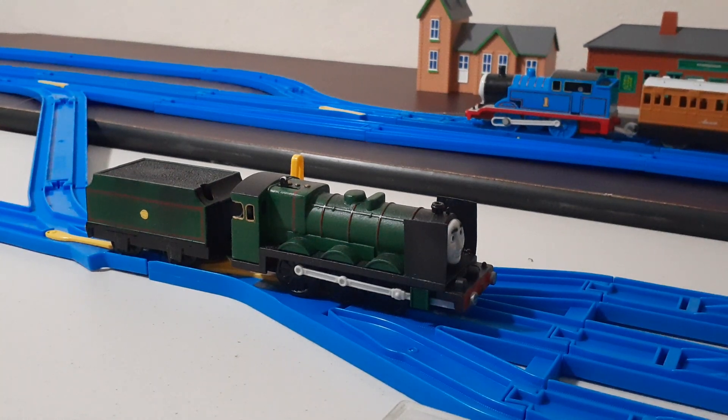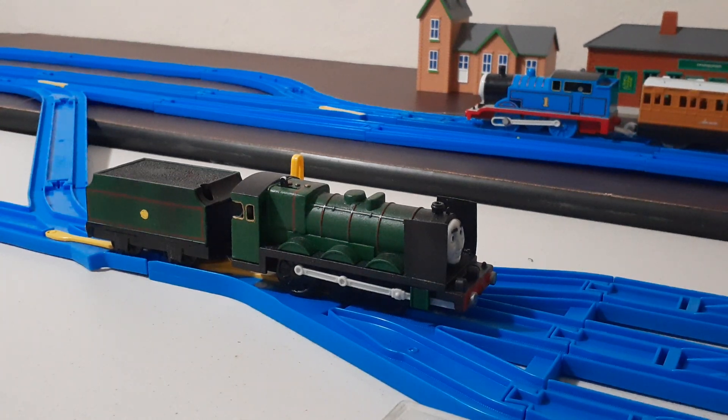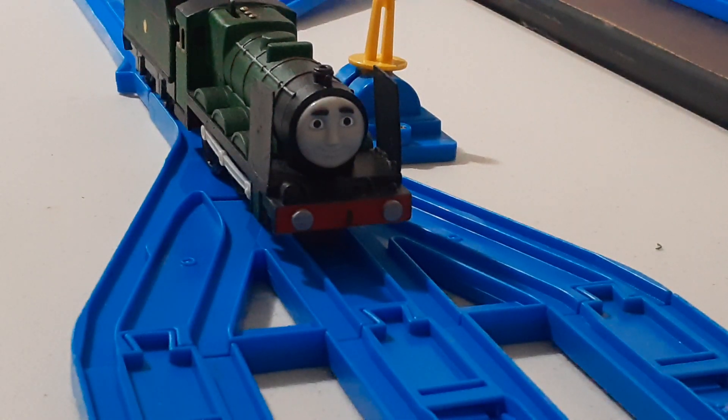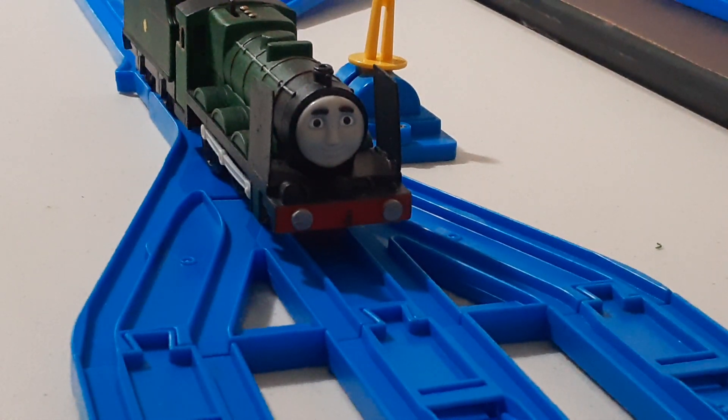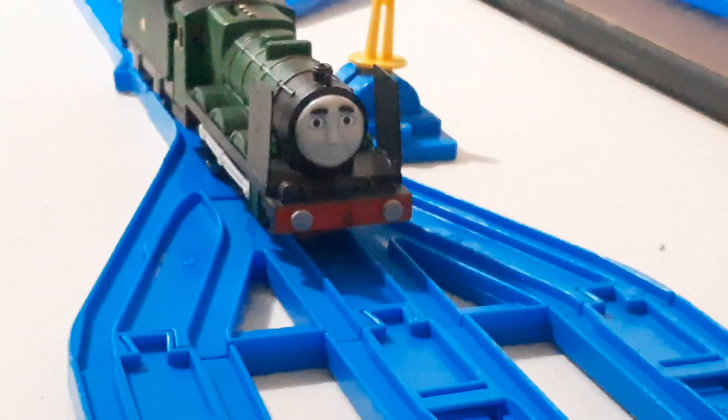After that I got to work with the final parts: the smokebox, the smoke deflectors, and painting the entire model. For the smokebox, I first cut off the pipes that aren't on Henry's sides, and then I put a lamp iron made of Milliput on it.